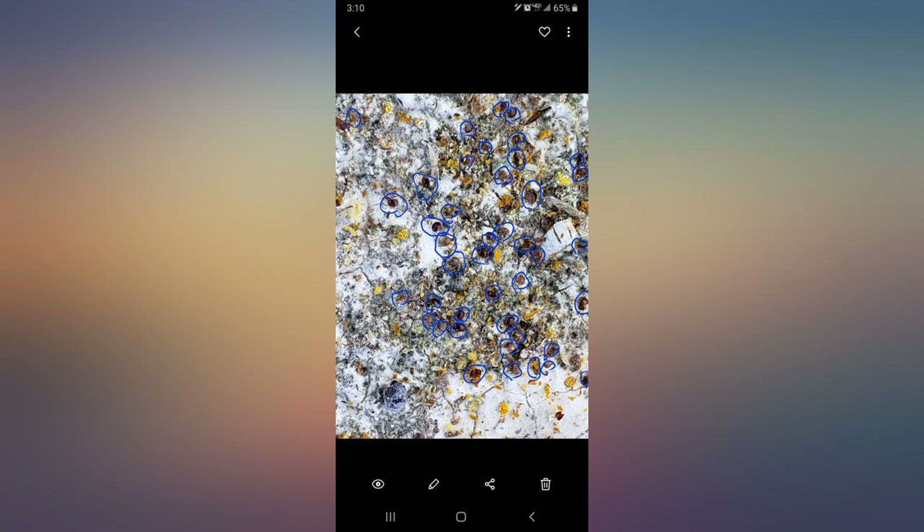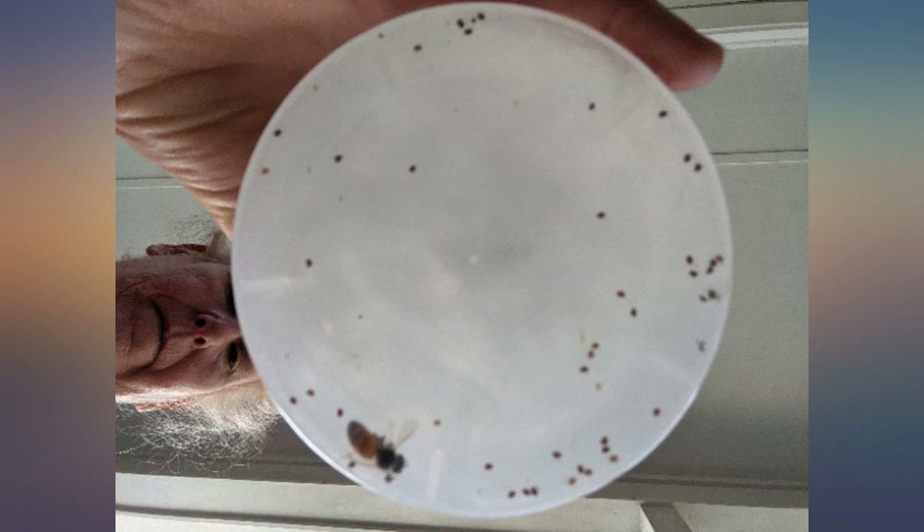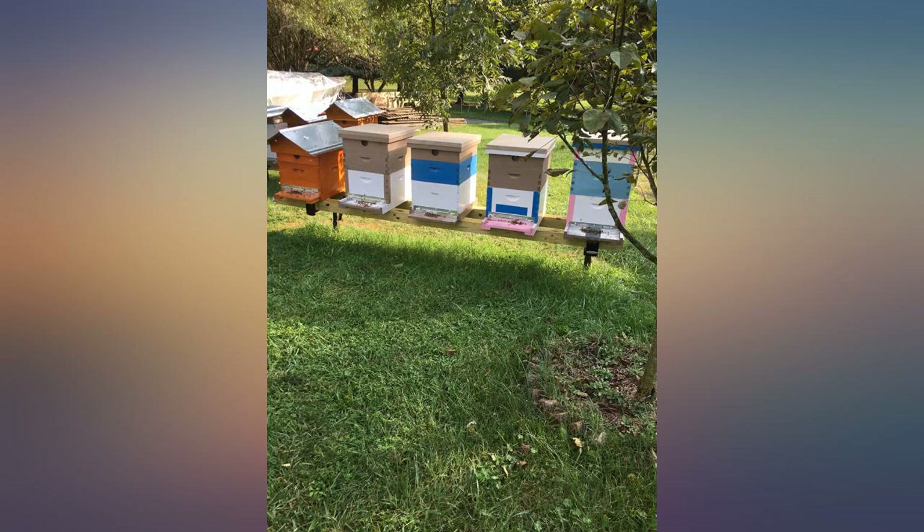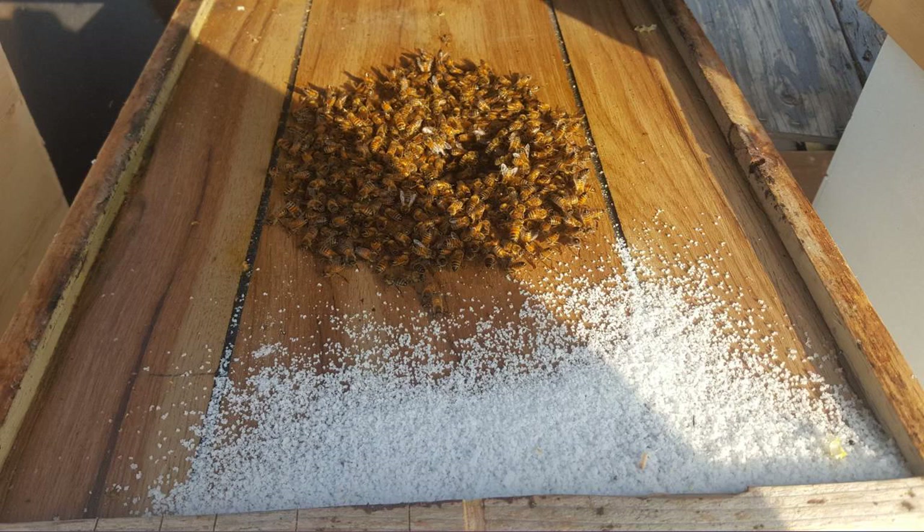I've heard of bees getting temperamental with mite treatment and I haven't noticed a change in my bees' temperament. I am new to this and I have two hives so needed four. I bought this size thinking that it was cheaper to go ahead and buy the next four I'll need for spring while I'm at it and save money.